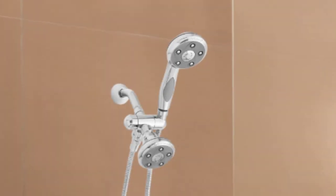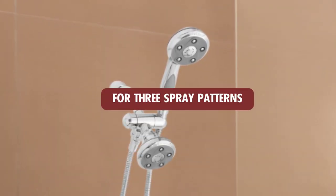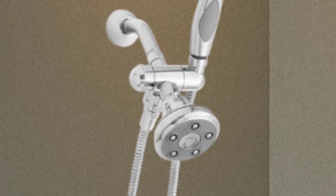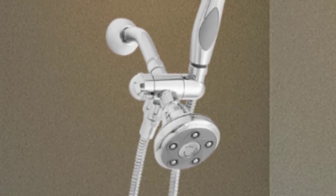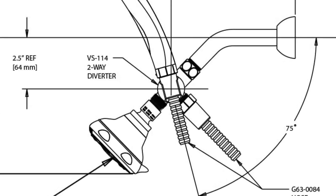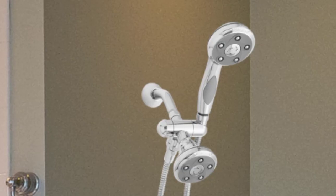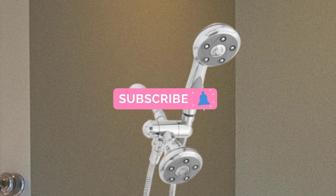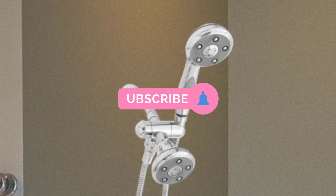The twin showerheads on the Napa allow for three spray patterns on each head, and the same Anastream technology allows for seamless switching. With options for both fixed and handheld, the Napa can be used easily in many ways, so it is ideal for families with younger or older members that may have difficulty with traditional fixed showerheads. Three different finishes allow it to blend in better with different decors, but all are built with corrosion-resistant metals to last as long as possible.